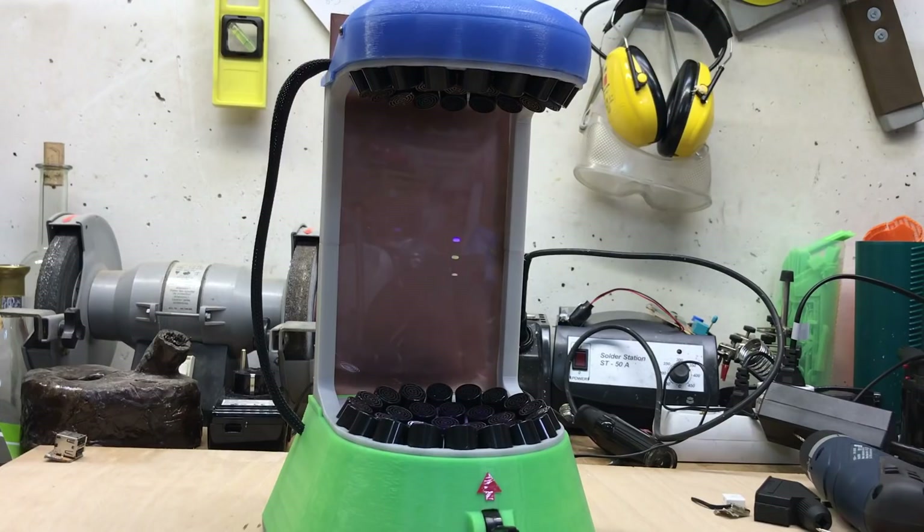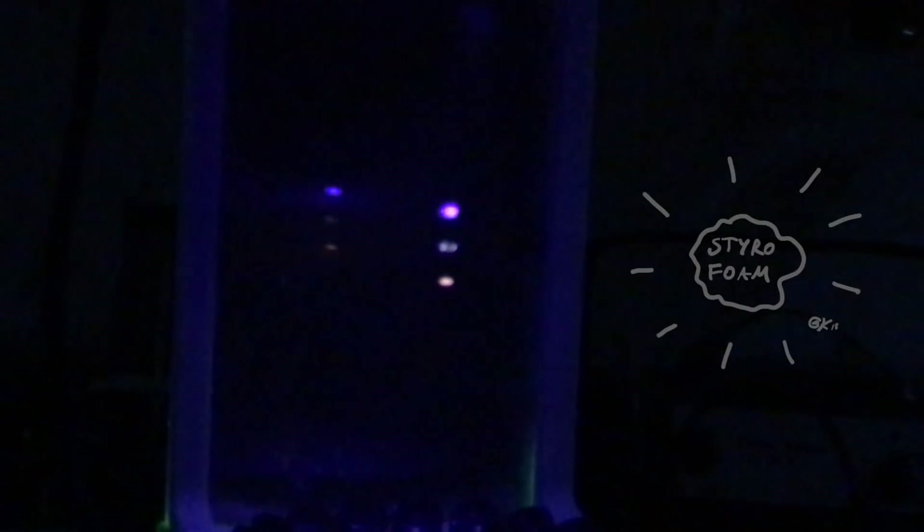As you might have noticed, the machine looks absolutely gorgeous in the dark because of the black light LED. If you paint some of those styrofoam particles with a text marker or something similar, they light up very brightly in the dark. I absolutely love the gorgeous view of this machine.